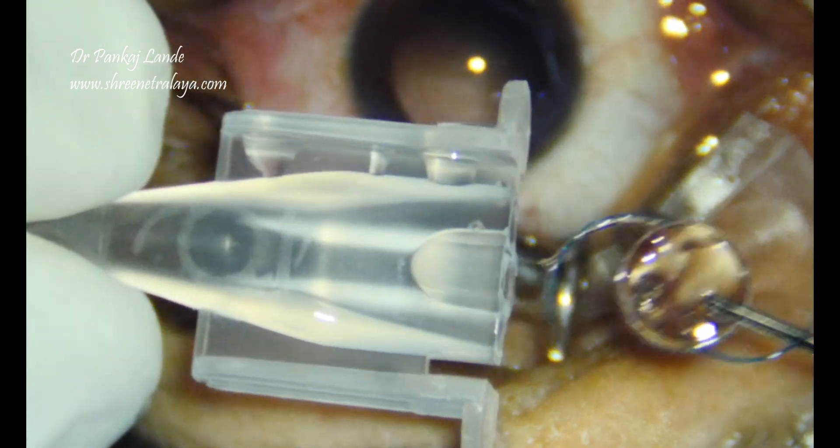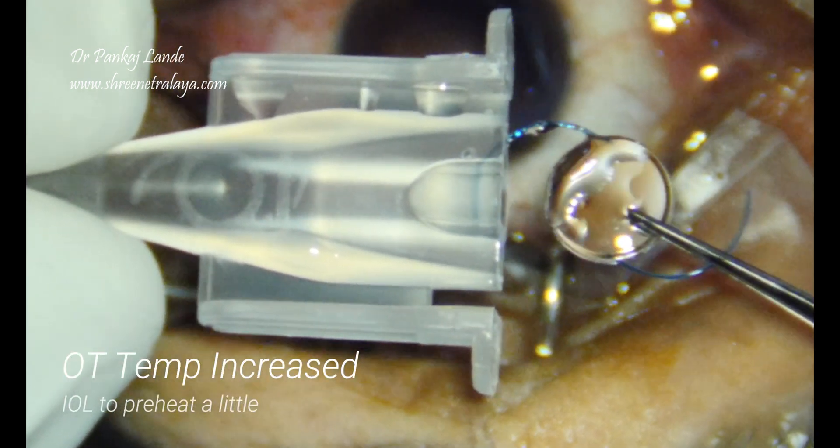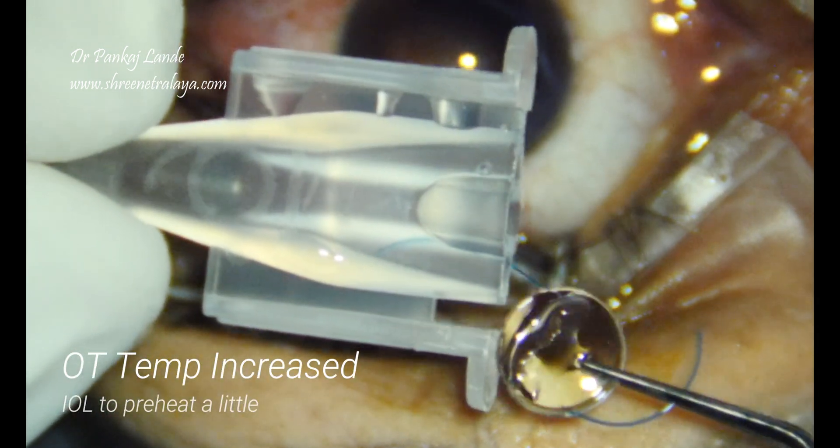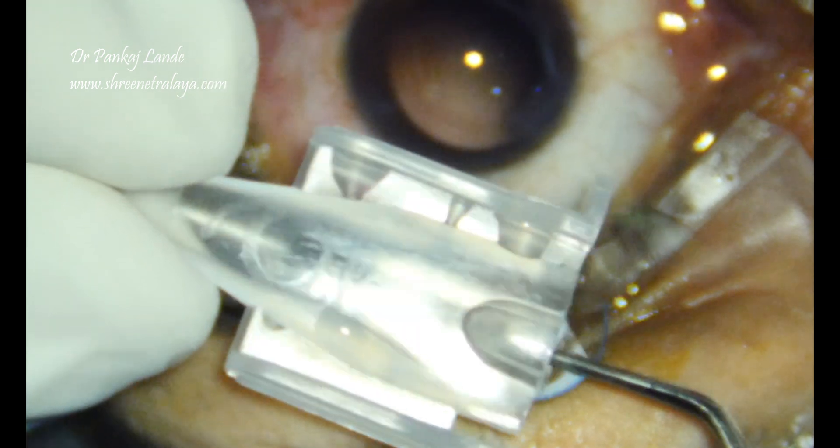Now I have taken the IOL. I have made sure that my AC in the room is off, and before implantation the IOL is slightly more malleable with higher temperature.